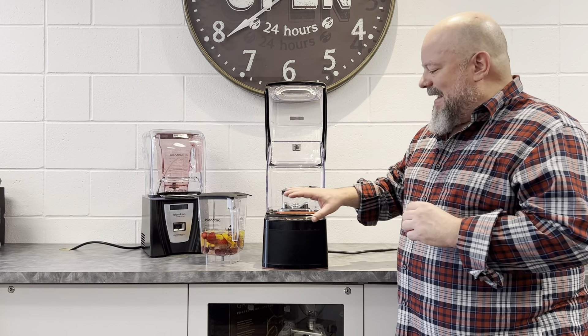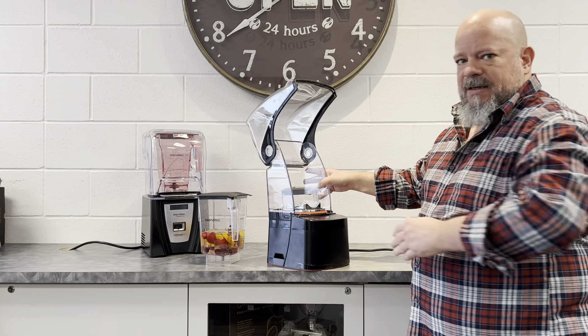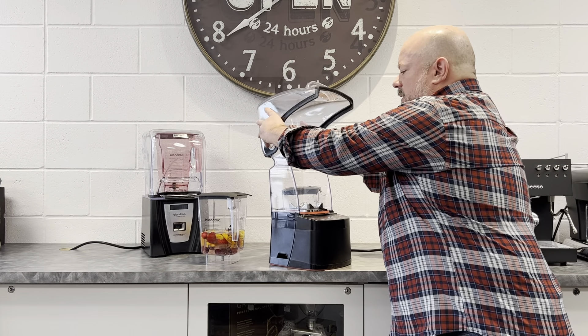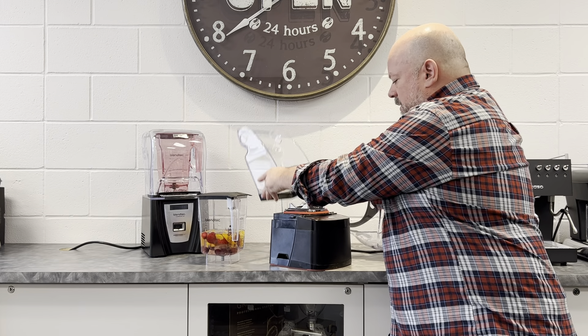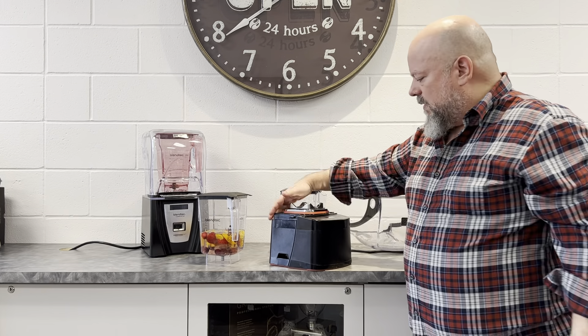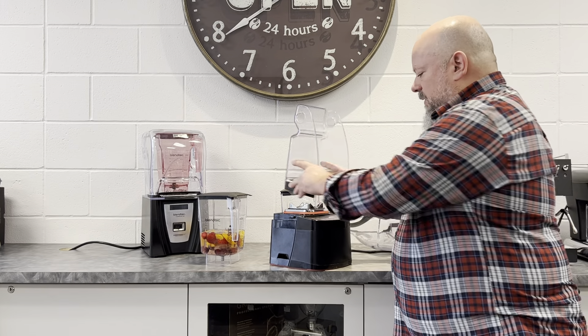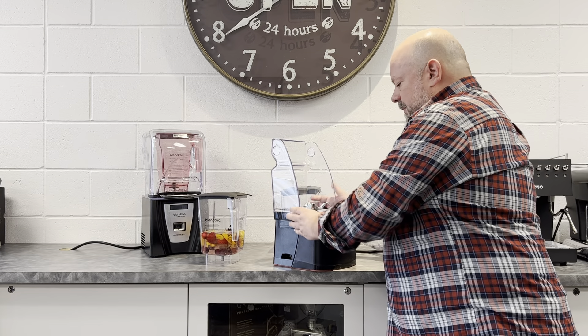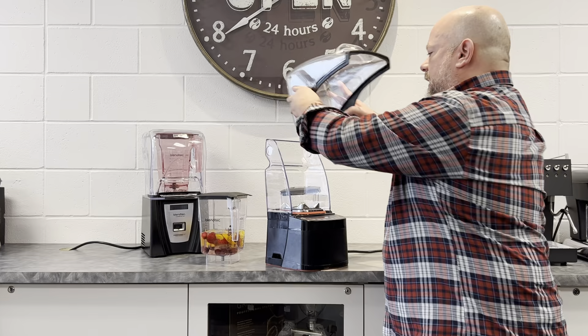Blendtec did a fantastic job designing this in terms of cleaning. I'm going to turn the blender a little bit sideways for easier access, but basically to clean the model, you can take the sound enclosure off, take the back part off, and it's that easy to wipe this unit down and to also wipe down the sound enclosure. Very, very simple to use, operate, and clean. This is just a really, really well thought out blender.